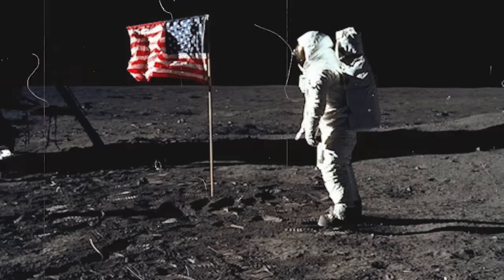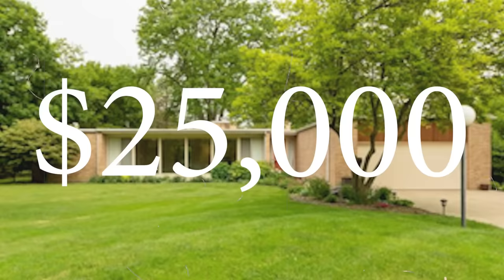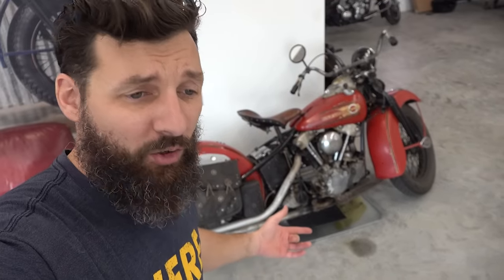For you to really understand why this bike is kind of controversial, I got to take you back about half a century. The year is 1969. Neil walked on the moon, the Ford GT smoked Ferrari and won Le Mans, the average cost of a home was $25,000, a Big Mac was just 49 cents. And Harley-Davidson was in so much financial trouble that they had to sell to AMF - yes, the bowling company. Some people claim that the AMF era was what caused Harley-Davidson to have a reputation for leaking oil. That's not completely untrue, however they've been leaking oil for a lot longer than the AMF days.